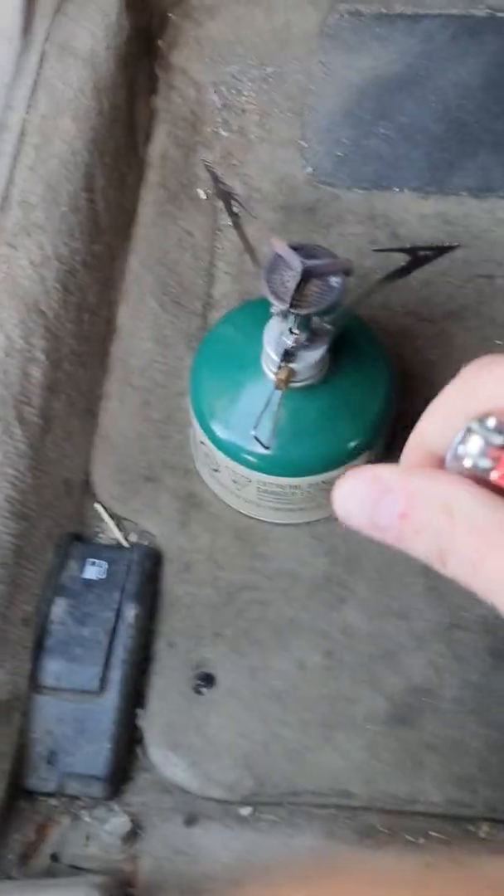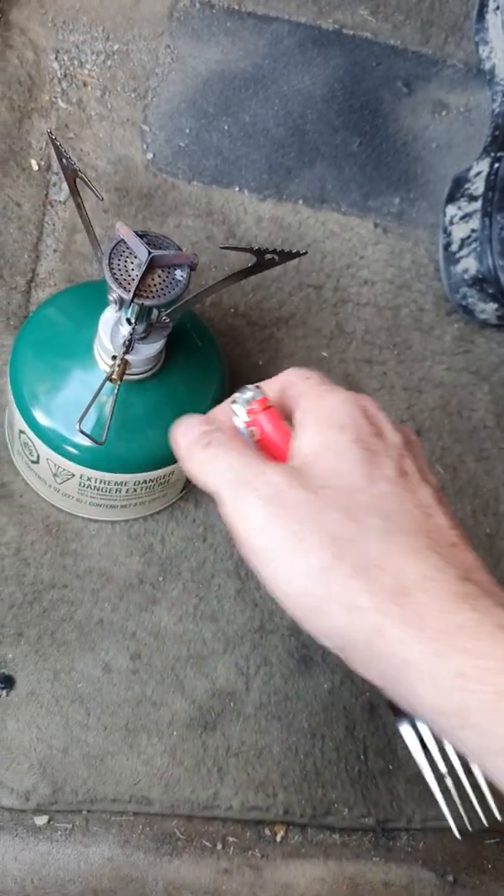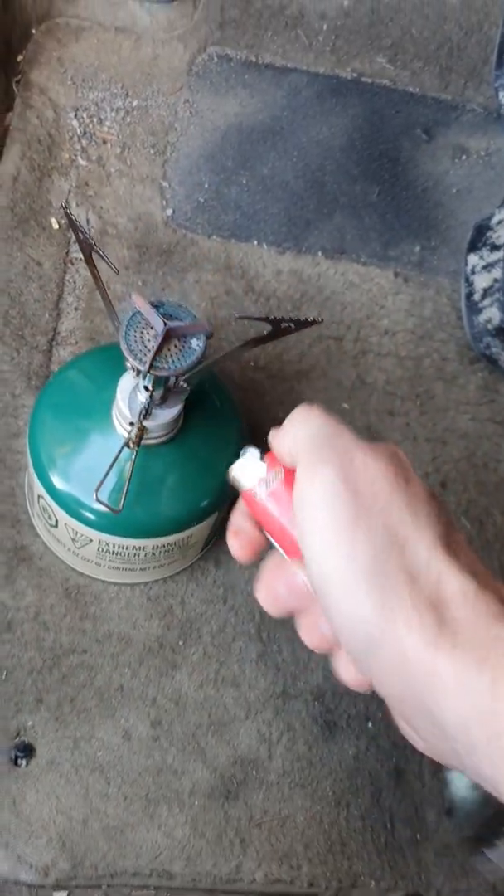Alright, this is Cooking Sausage with Steve. We're going to start with our camp stove, which is in the car. You just start by letting a little bit of gas out, and then light it.